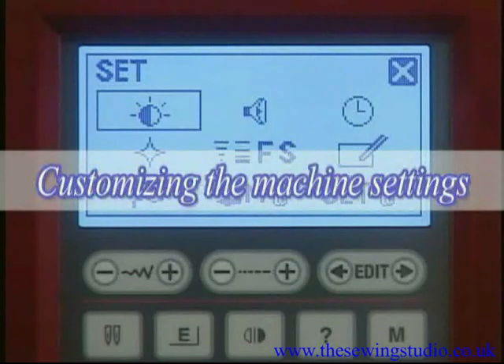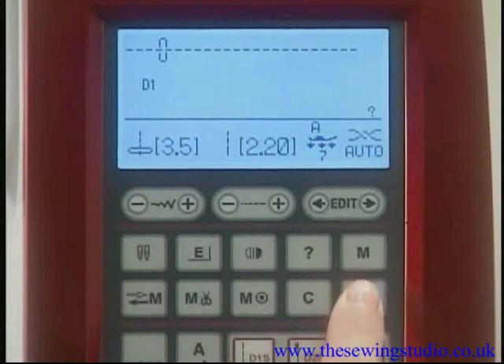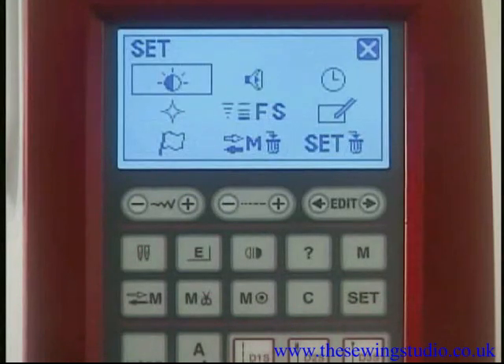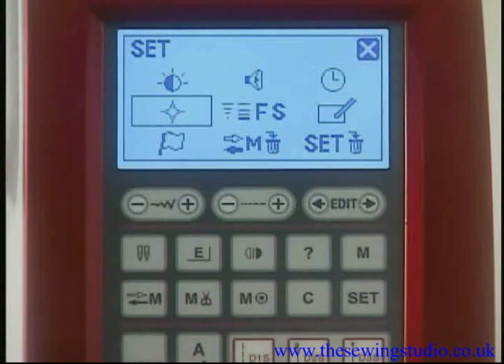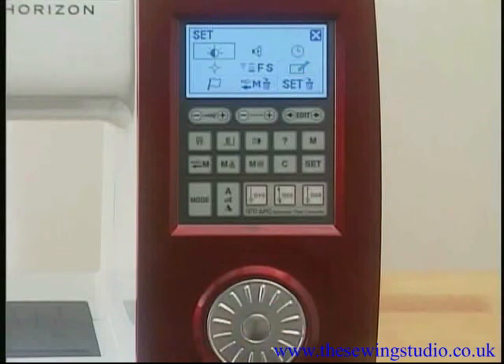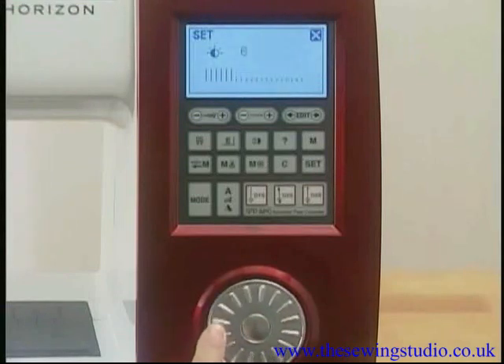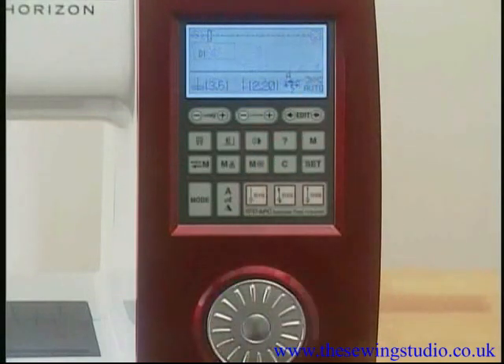You can customize machine settings to your preference. Press the Set key to open the machine setting window. Turn the jog dial to browse items such as screen brightness, buzzer sound level, sub-window display time, resumption mode setting, favorite stitch adjustment, and touch screen calibration. Select the desired item, press confirm, adjust using the jog dial, and press confirm again. Press the cross mark to close the machine setting window.